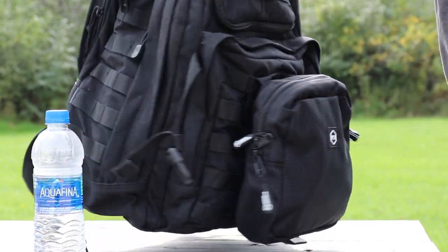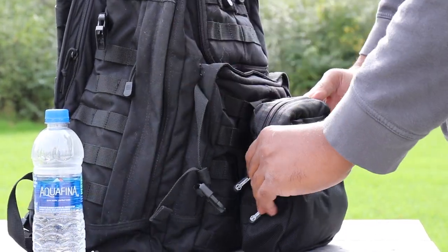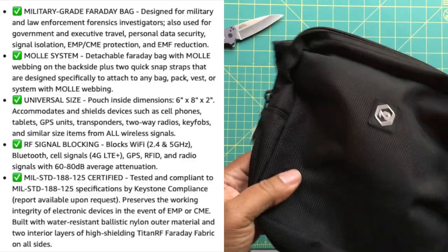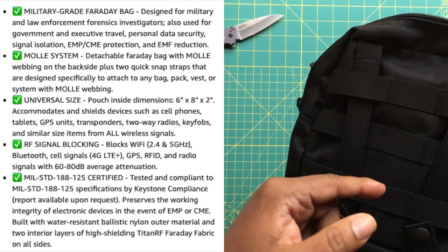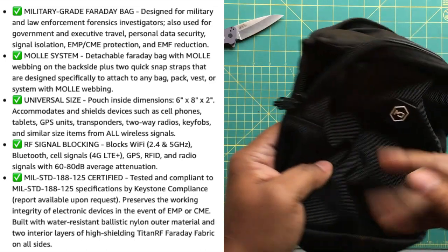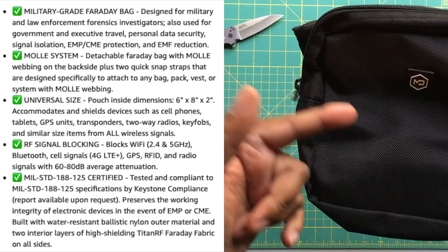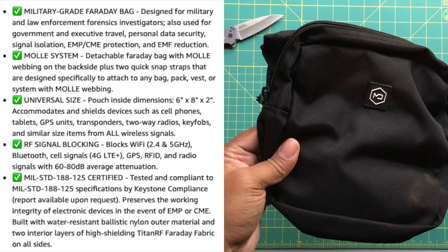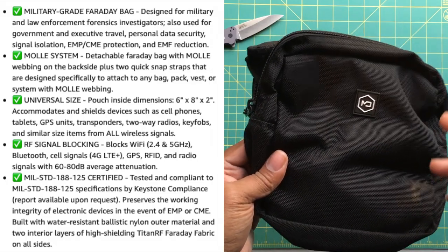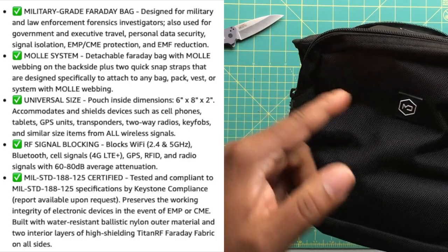And we are no longer transmitting. Let's talk about why you need one of these pouches. These pouches are great for protecting against EMP or other electronic snooping — it blocks all electronic signals from electronic devices: Bluetooth, Wi-Fi, NFC, cellular, GPS. All these types of electronic signals are blocked.